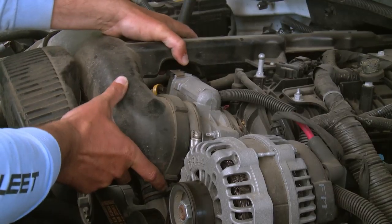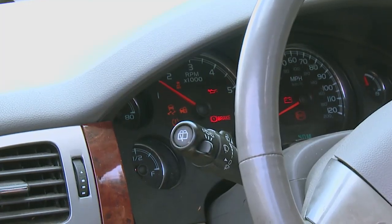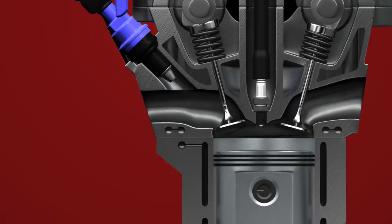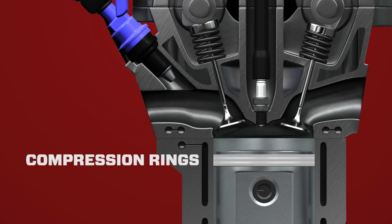This is Seafoam Spray, made from the same petroleum ingredients as Seafoam Motor Treatment, except it works through gasoline throttle bodies to clean where tank additives can't reach. Seafoam Spray delivers a high cleaning concentration to intake valves, chamber areas, and compression rings.